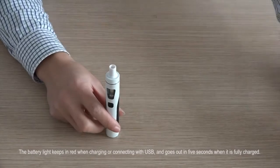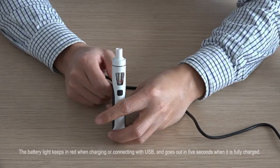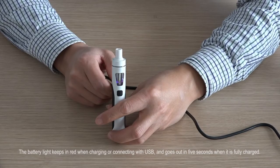The battery light stays red when charging or connected via USB, and it goes out within 5 seconds when fully charged.